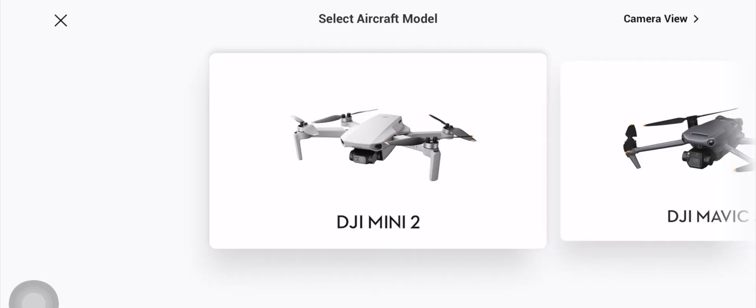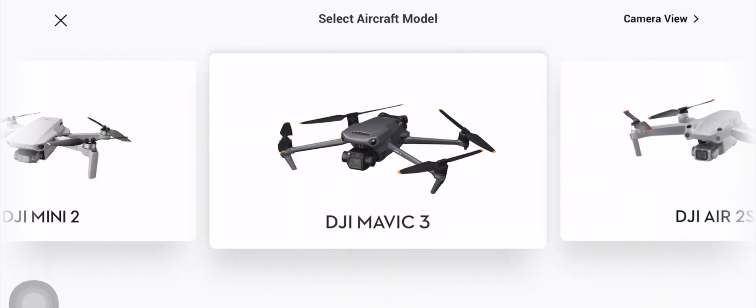You can pair multiple DJI drones with this same controller at the same time, which means if you go out to the field and you want to take two of the drones that will pair with this DJI RC-N1 controller, you can actually take them both out and fly them without having to go through the pairing process over and over again.